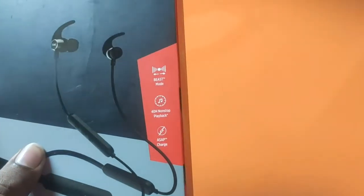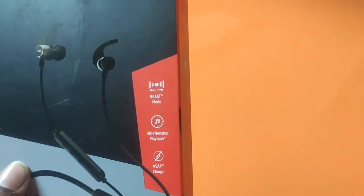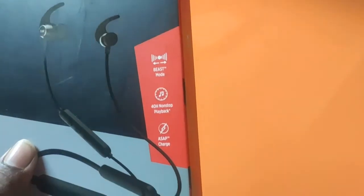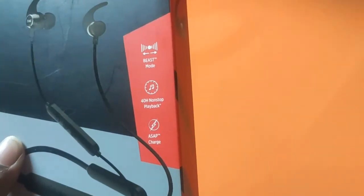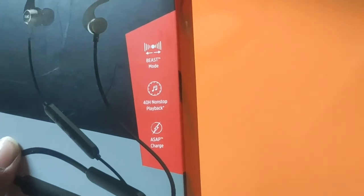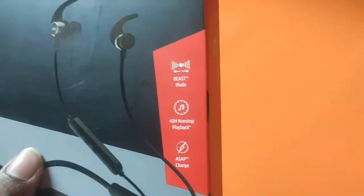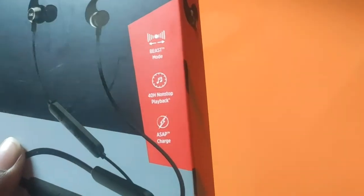So these are the main features of the beast model and you enjoy the sound effect. These include the main features of Bluetooth earphones for 40 hours non-stop playback.